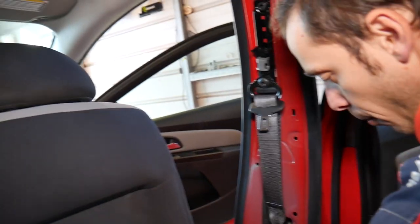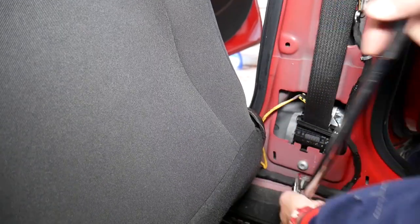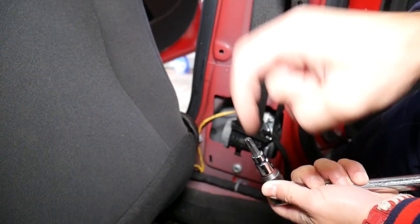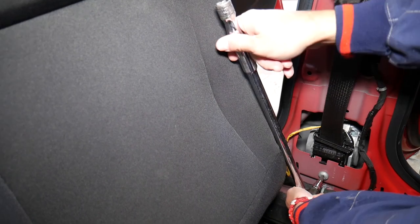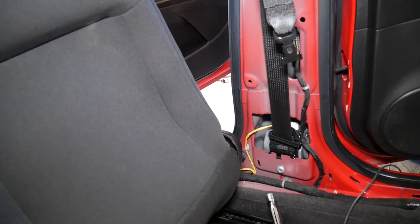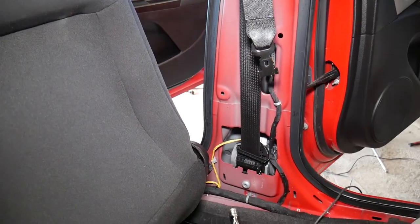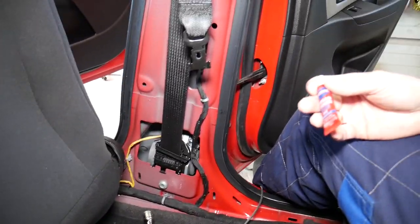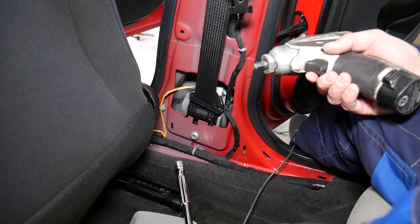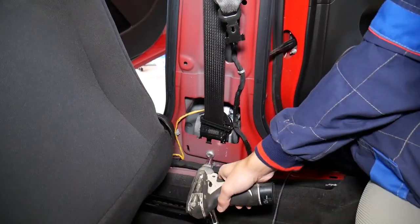Now I'll remove the belt from the bottom first so it's not hanging. We need to use a Torx 50 star-looking bit — like this one here. Everything will be listed in the description so you can get the tools yourself. Most of the time these bolts will be extremely tight and won't come off by hand because they have thread locker on them. Always use thread locker when you reinstall them, otherwise the bolts can get loose from vibrations. We're using Loctite — there are different ones on the market with different strength ratings.